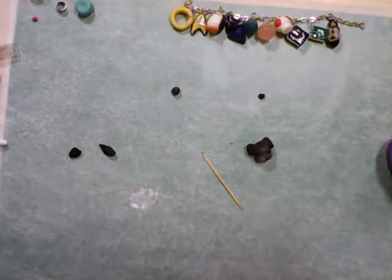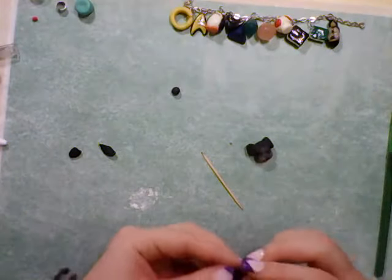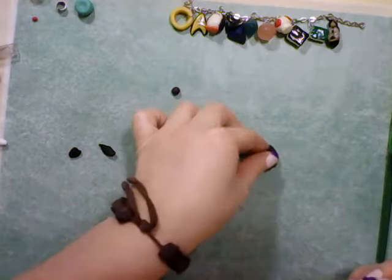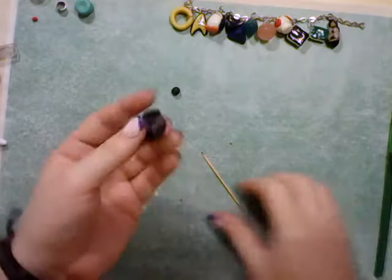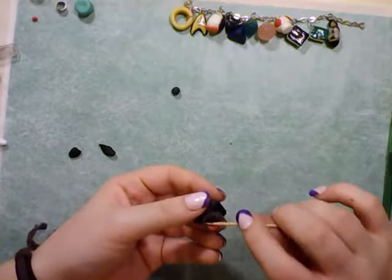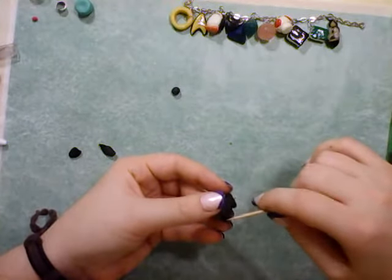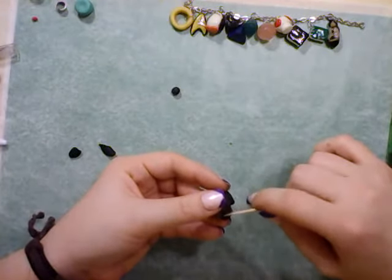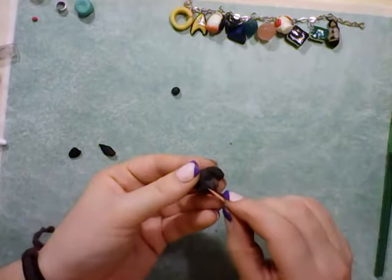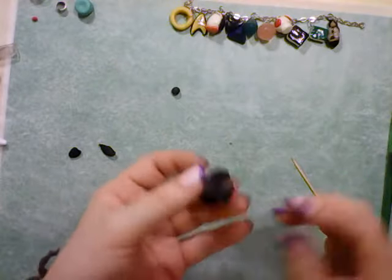Alright, and then for the nose — it's going to press on right there and come down and back. There we have it. One puppy dog charm.